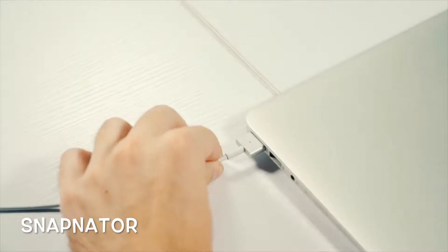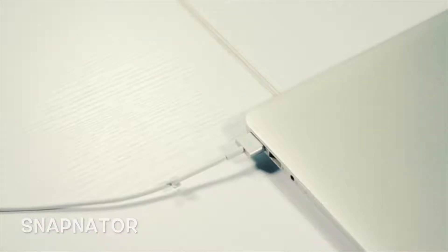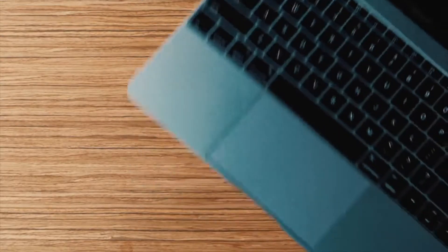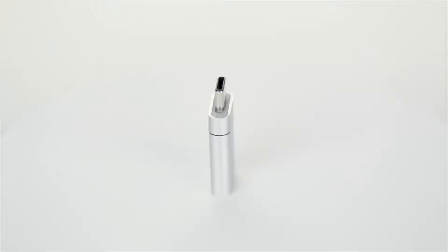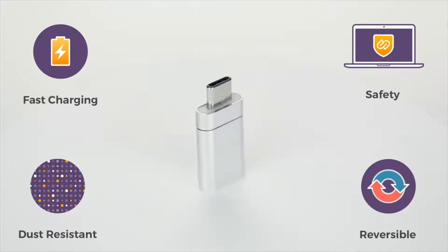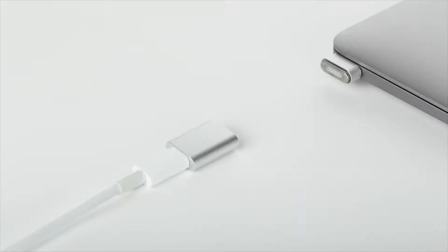We all remember and love the MagSafe on Mac, however the new MacBooks no longer have it. Innovation shouldn't be making it harder for you to charge your laptop. So we've designed a device that brings back the convenience you've gotten used to. Introducing Snapinator. Charge all your gadgets in a snap.